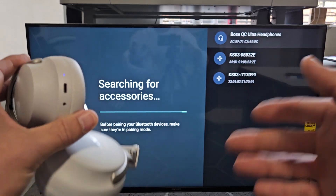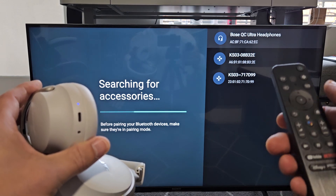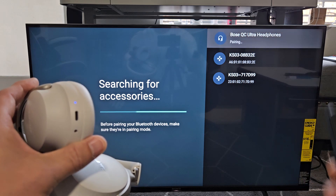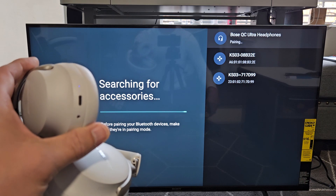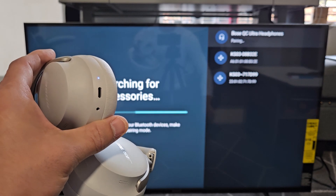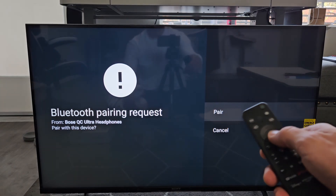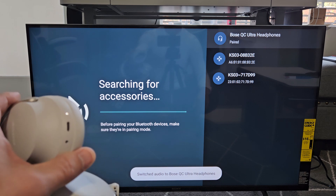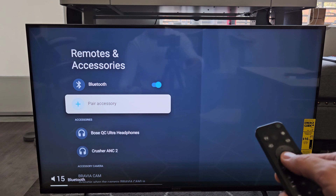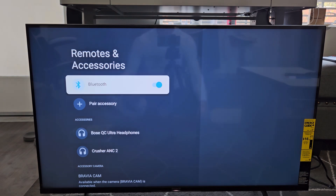I found it right there — the Bose QC Ultra headphones. If it takes a while to find it, just do it over again and refresh. Make sure it's highlighted and click OK. It says pairing. Then I get a pairing request — go with Pair. It said pair, switch audio to Bose Ultra headphones. Now you can see the Bose Ultra headphones listed there.